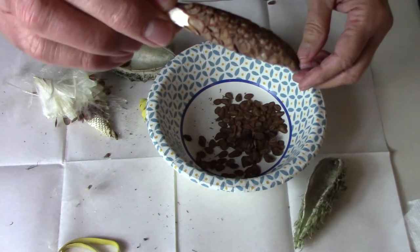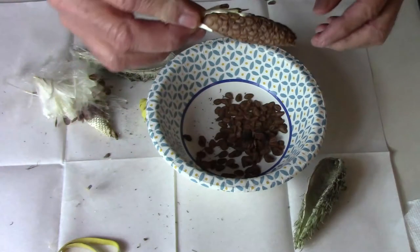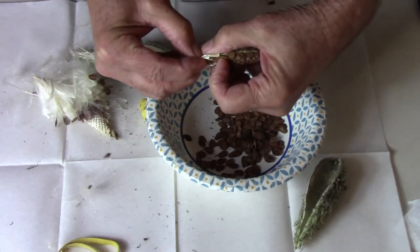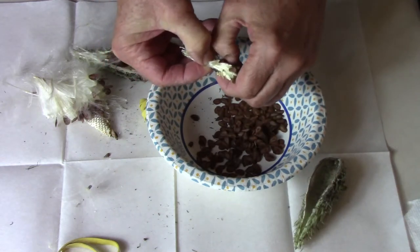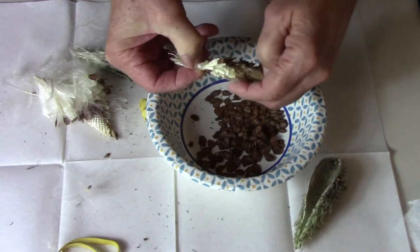It's a lot easier to collect the seeds when it comes out like this. Once again you just grasp the silky part in one hand and then scrape off the seeds with your fingernail or thumbnail on your other hand. As you can see you get a lot of seeds in a very short amount of time.